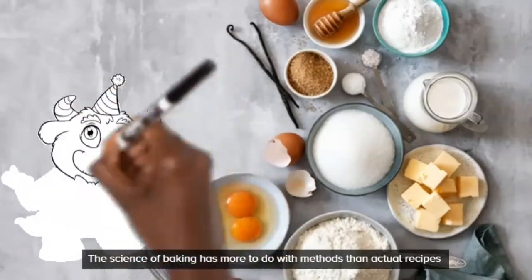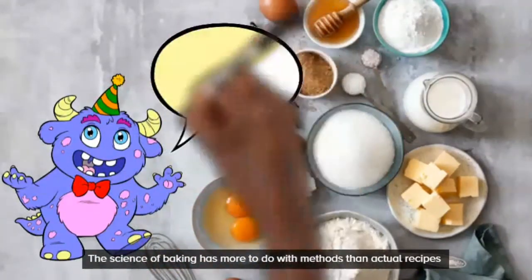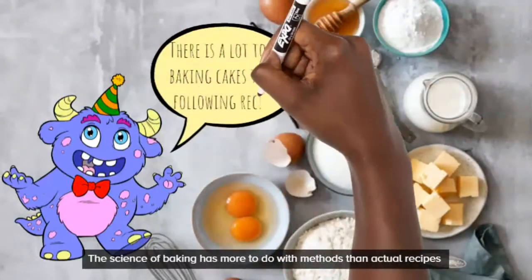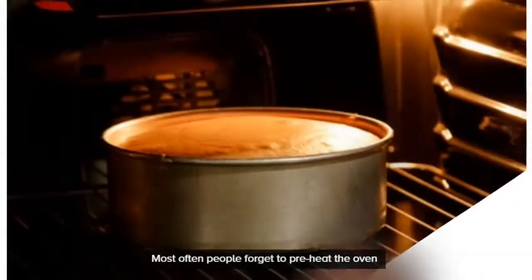First things first, it's important to know that baking cakes is not just about the recipe. You might have the perfect recipe but maybe you're using the wrong method, or you're doing something wrong, or there's something you're not doing at all. So today I'm here to help you.